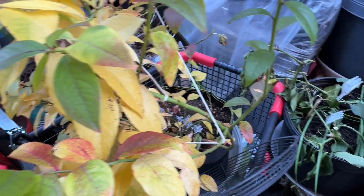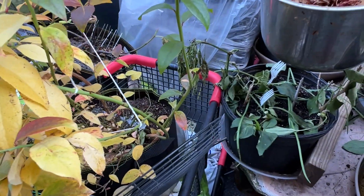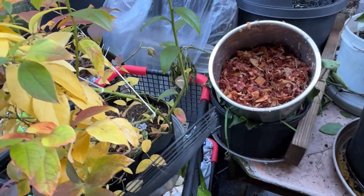I don't think my blueberry needs mulching, but maybe the fig does. I already took the pepper in from here. I just stuck those leaves in there to keep it going.